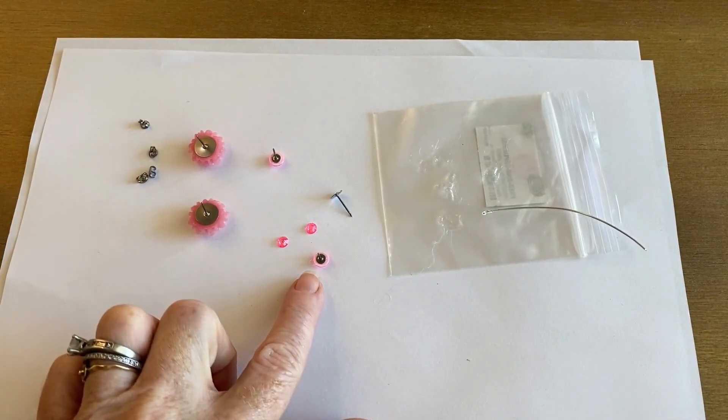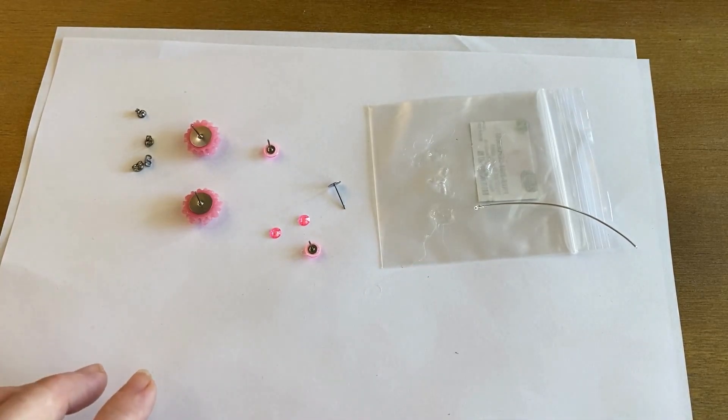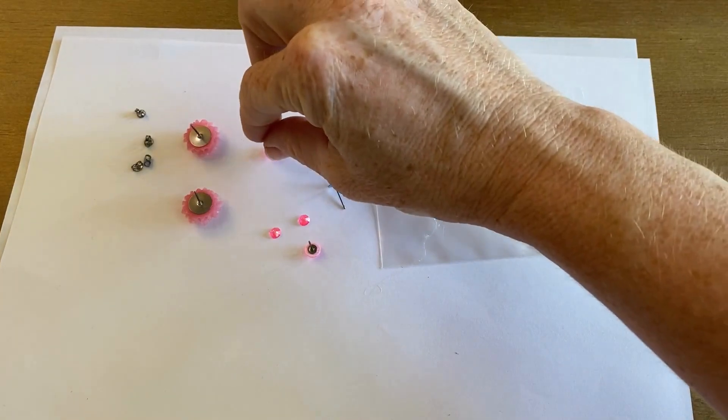Now there is a little stringy right there — you can see when this is all dry we can just get that trimmed away. So that is all there is to making these. Super easy to do.